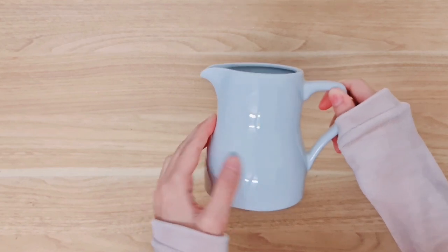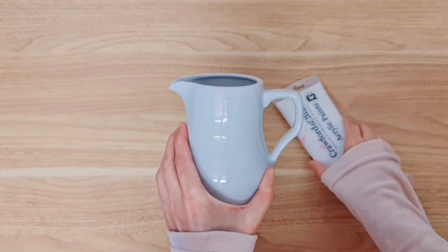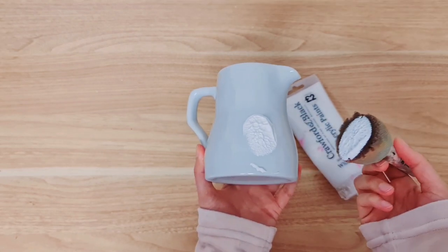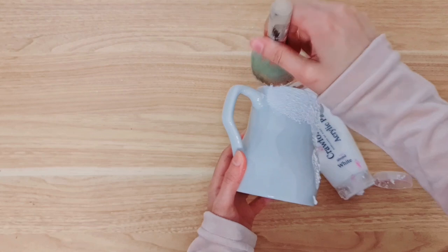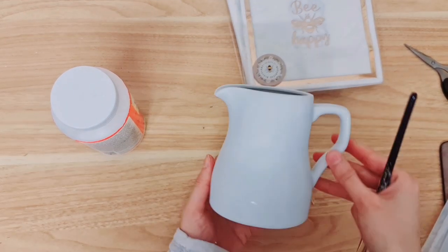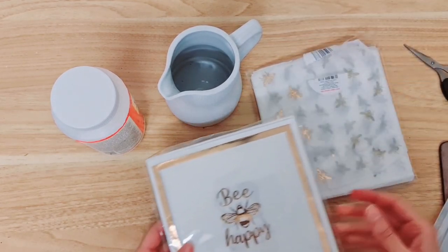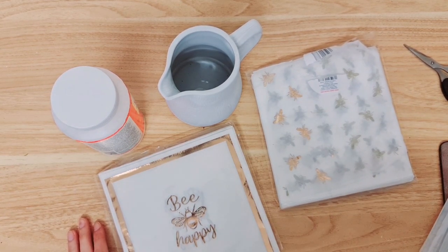For our last thrift makeover I'm taking this white jug — even though it's white it has a greyish tint and I wanted to give it a fresh coat of paint. I find that applying paint to really smooth surfaces doesn't work very well with a typical paintbrush, so I'm taking a sponge brush — it does give texture but you can sand that off if you don't like it. My jar is nice and dry with one coat of paint, and I'm going to show you how to do decoupage — you might have come across this technique before.